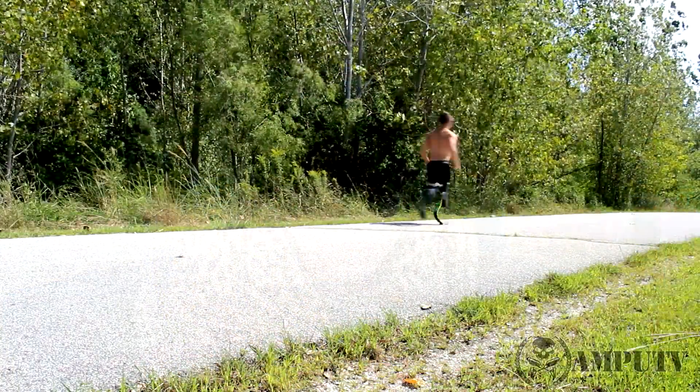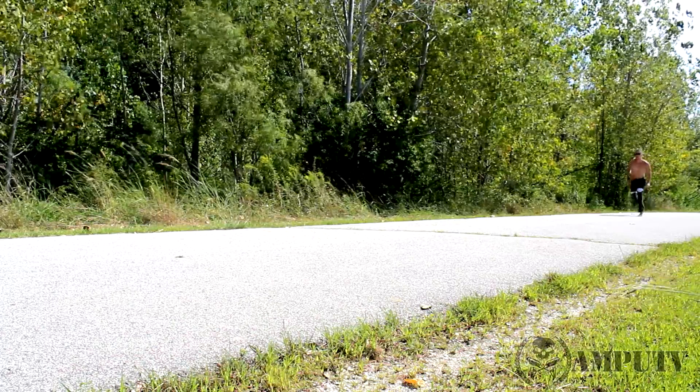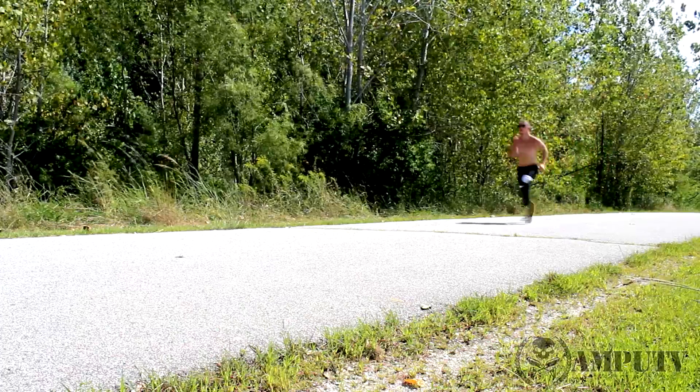Studies have been done on this — you can Google 'are running blades an advantage.' The best way to put it is that these even out the playing field. Without a running blade it feels like running on peg legs, so these are a lifesaver. I can run with my walking legs but it's not comfortable — it feels like stomping on the ground with peg legs. But when I run with these it's a totally different feeling. I seriously feel like I actually have feet and I'm actually able to run.